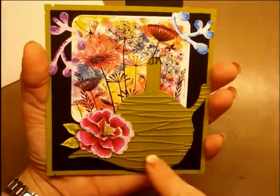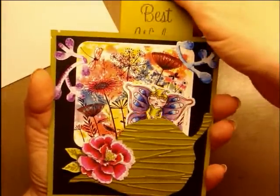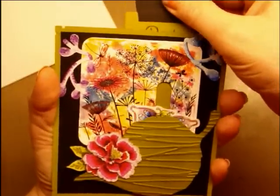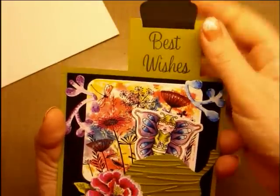But if you watch, from underneath the leaf comes the butterfly bell. Here she is. Cute, huh? Let's do it again. She comes out from underneath the leaf. And up here I put the sentiment, Best Wishes. I thought that was really cute.